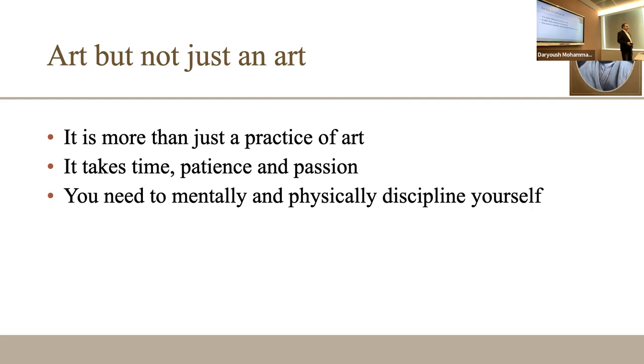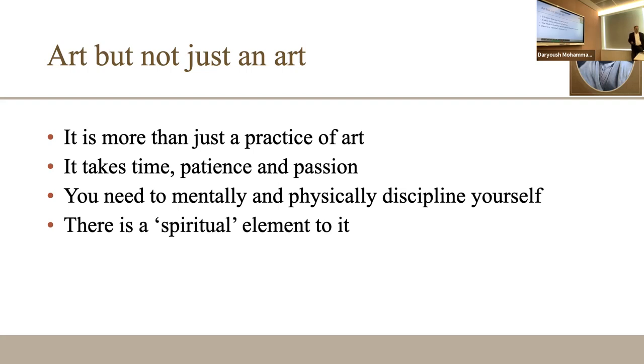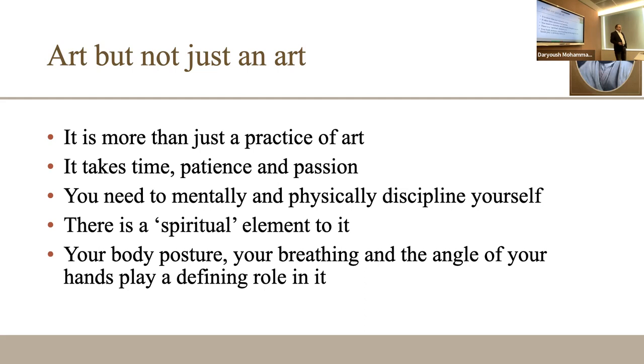Mentally and physically you need to discipline yourself. It's not just about training your hand and body — it's also about your mentality. In a sense it is something like meditation. You need to spend time on it, and by time I don't mean hours and hours; sometimes training yourself to spend just three to five minutes a day, gradually over time, you will see how it pays off. Body posture is very important.